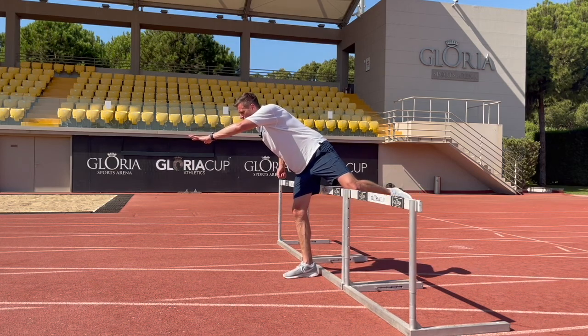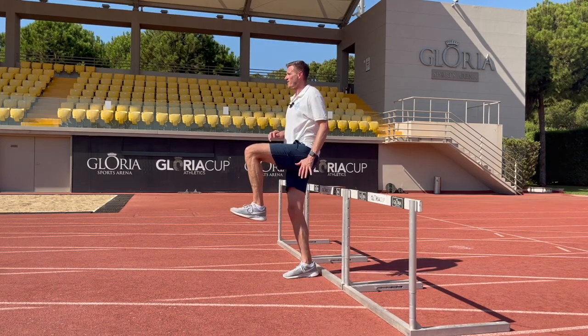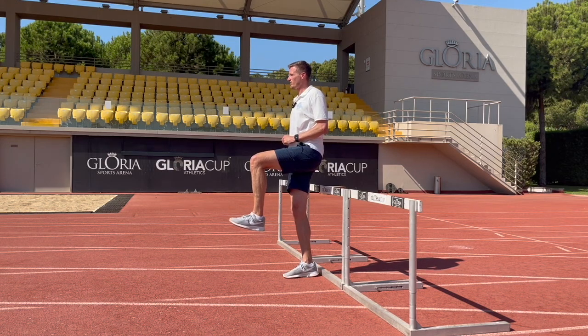As we pull that trail leg through, we're going to bring that chest up into our neutral position, and we'll find ourselves in that upright position with our nice high knee position of the trail leg.